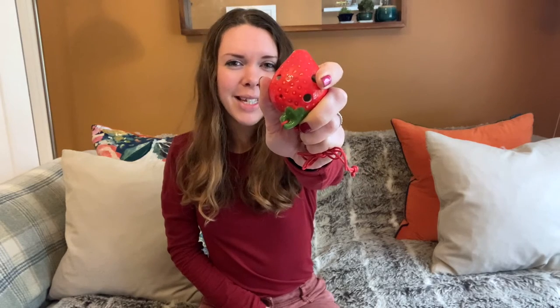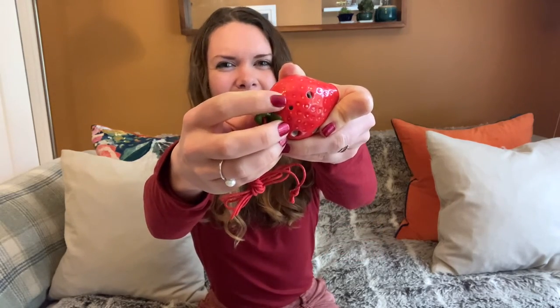This ocarina came with a diatonic fingering chart — that is, you can play an octave of range but none of the sharp and flat notes, which is a bit of a problem if you want to play tunes that include them. But technically, you should be able to play chromatically on this ocarina by using half-holing, or maybe just venting some of the holes a little bit. This ocarina is really small, so some of the holes are pretty tiny too, which means half-holing is going to be tricky — but I'm going to give it a go.